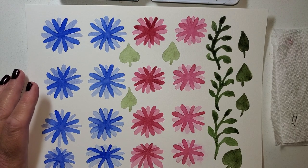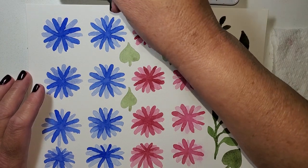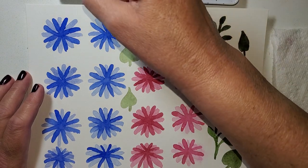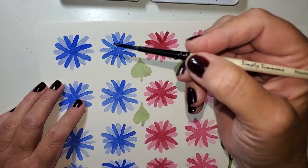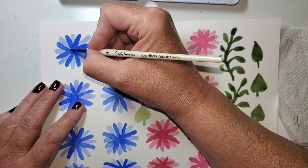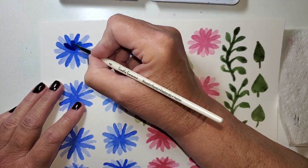I'm going to go in with phthalo blue. The reason why is it's darker and it's a little bit more towards maybe a teal color. I'm going to put another round on these flowers, going in between the already dark areas, and just making small petals just like this.